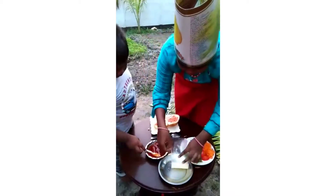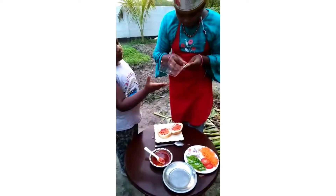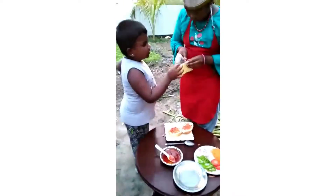Take the cheese off. Then push it up. It doesn't look good.